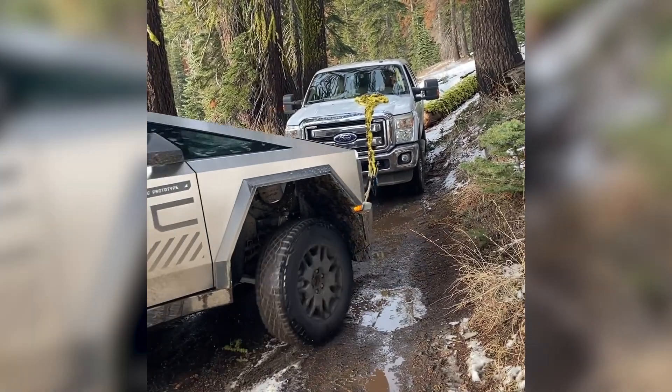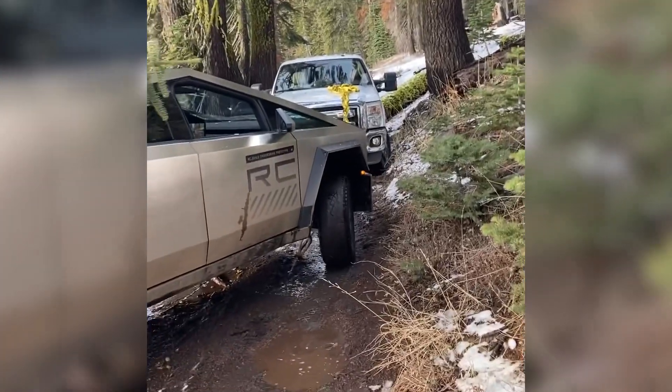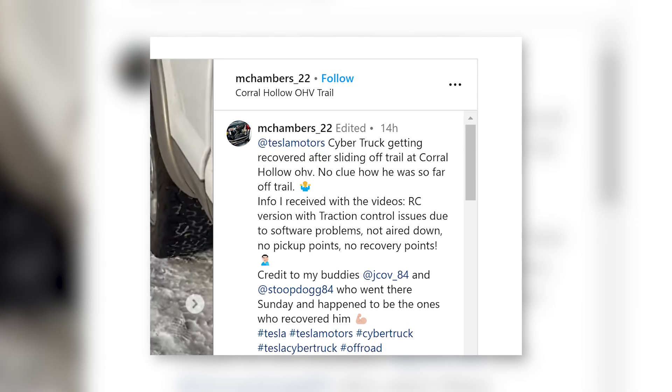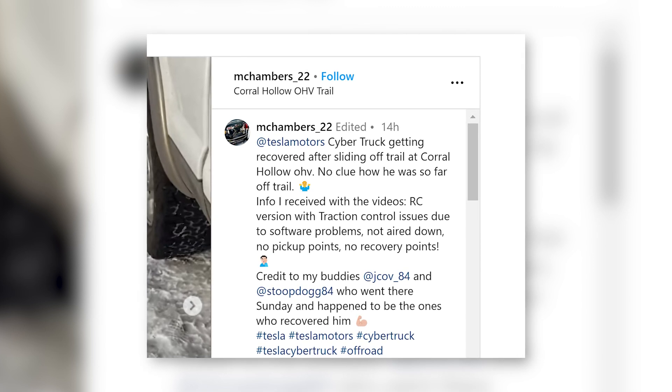Unfortunately for Tesla and the driver, they also shared everything on Instagram. What's intriguing beyond the Christmas tree in the truck's bed is that the video poster says the truck had no recovery points and they had to hook the towing cable to the suspension.